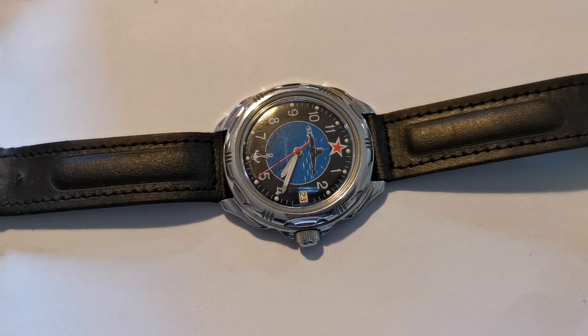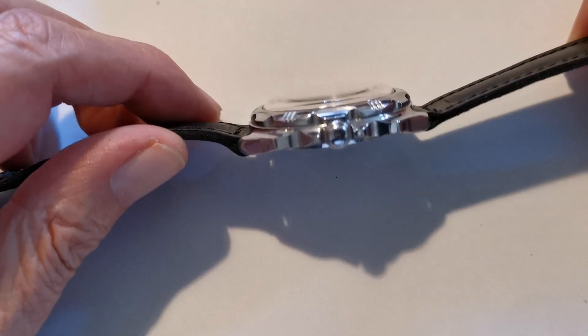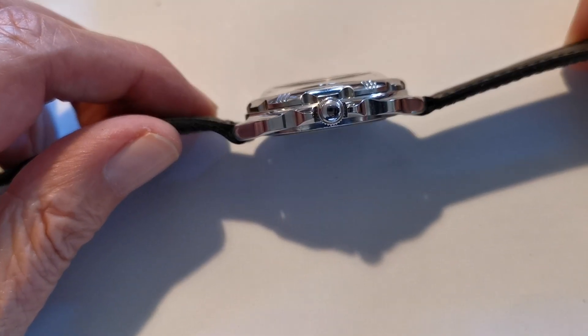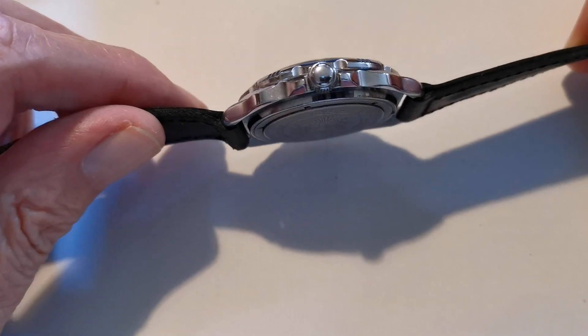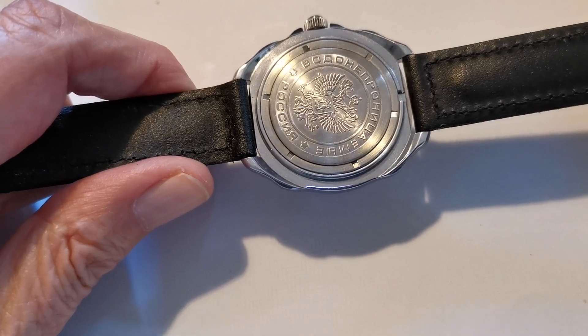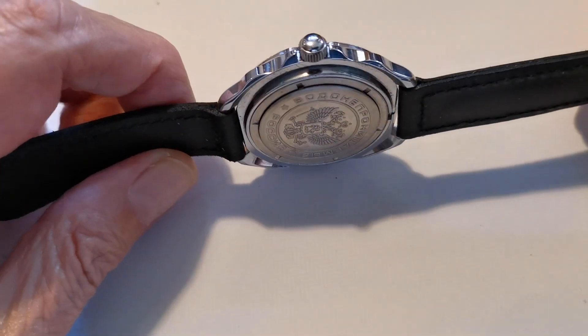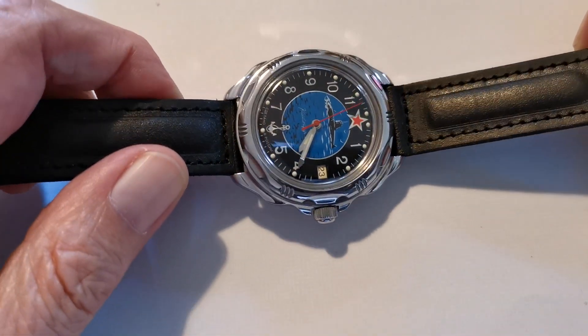Hi everybody and welcome back to Cornish Watch Reviews. Today's little beauty is the Vostok Komandurski. It's a Russian utilitarian watch. It's got a chrome case — fully chromed as you can see — and it's actually made of brass. So it's a real beater watch.